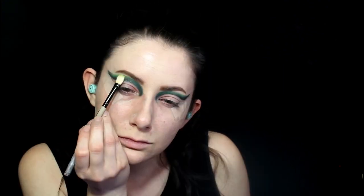Here I'm going back over the cut crease shape to darken it some more. Then using the same palette, I'm going in with the very light lime green shade and blending out the darker green one.